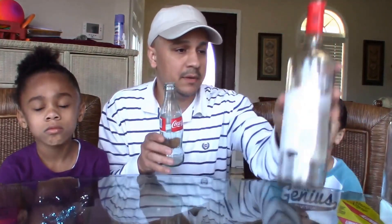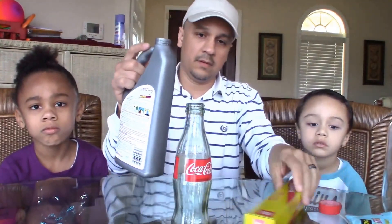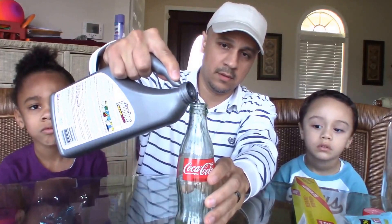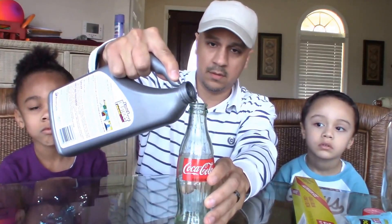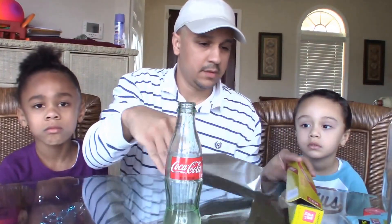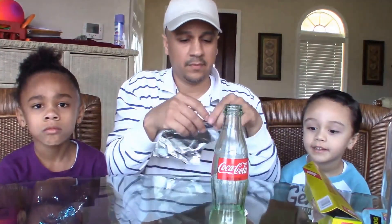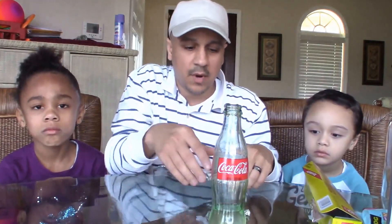We're going to fill up the Coke bottle here with some drain cleaner. Put a little more in there. Then we're going to take some aluminum foil, tear off a good piece, and make little balls with it. You probably want to make maybe five or six good-sized balls of aluminum foil.